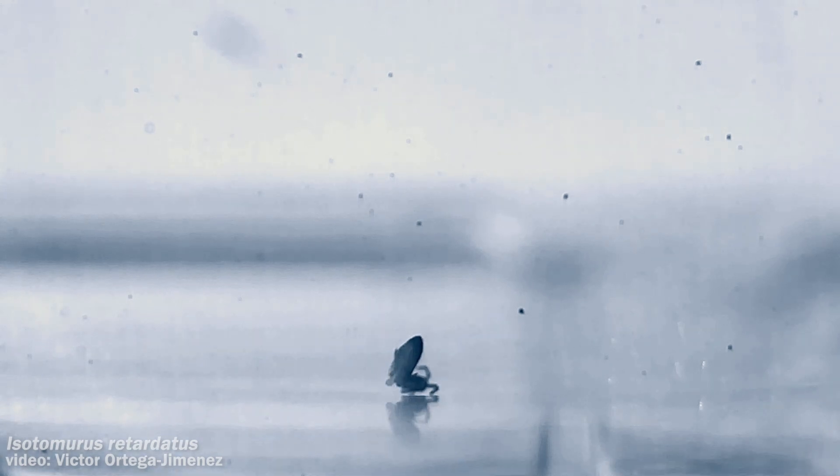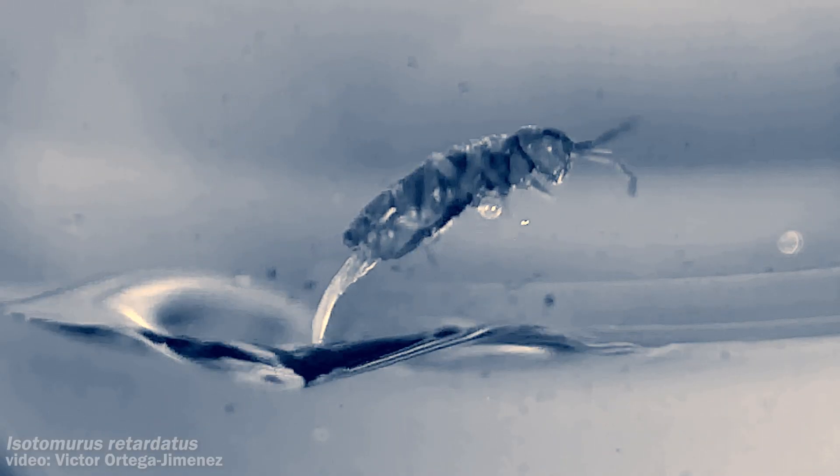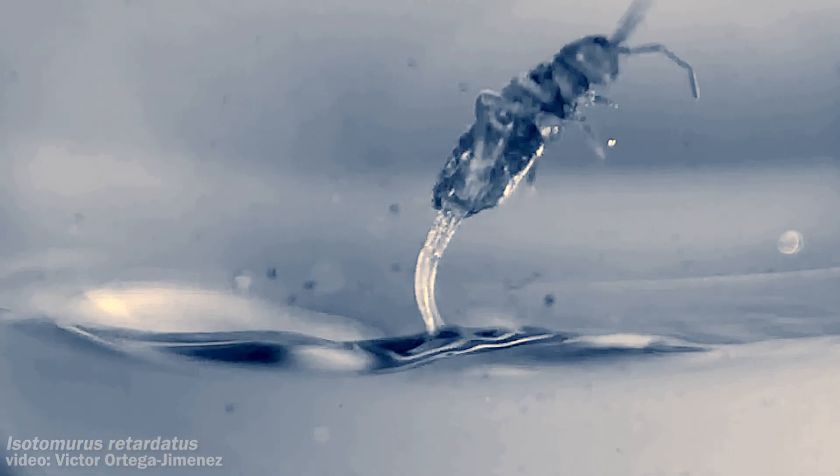When the springtails would miss and land on their sides, they'd bounce up off the water and only stabilize once that ventral tube made contact and stuck them feet down and right side up. When filming the species taking off, they also noticed the colophore was being used to hold a bead of water, which has the effect of lowering the center of gravity — and along with a U-shaped posture they get into while in the air, this stabilizes their bodies and sends them down belly first.